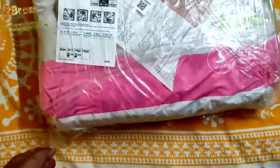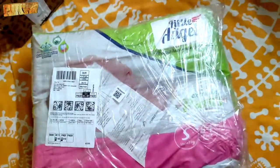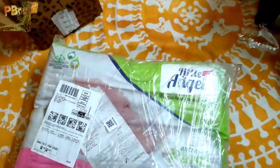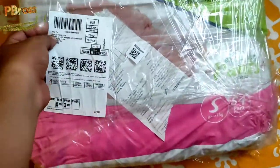I got this pack at seven and a half rupees per diaper, which is less than the original price. I will show you the overall quality. Let's open it quickly.